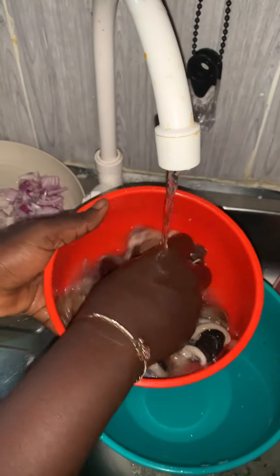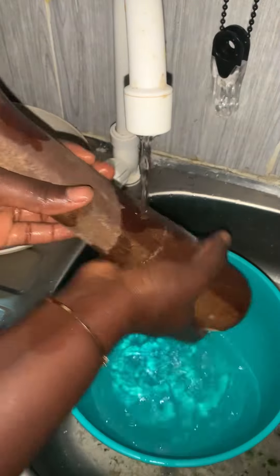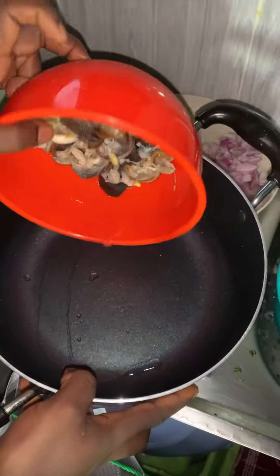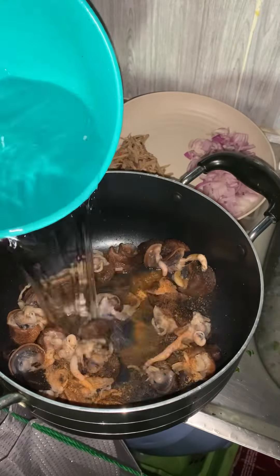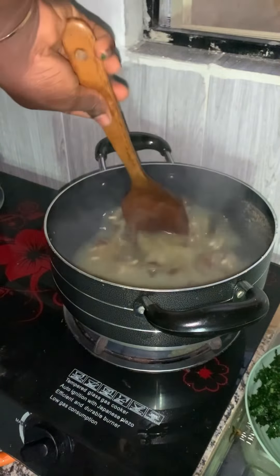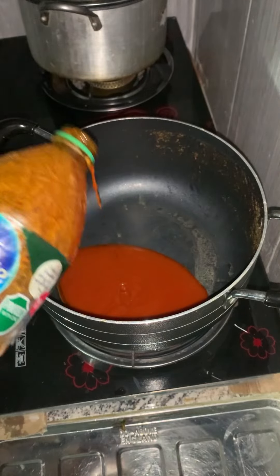I transferred the snail into another bowl and washed it in running water. I brought out my mortar and pestle and pounded the pepper and ginger together. The first thing is to season my snail and put it on fire for about five to ten minutes.